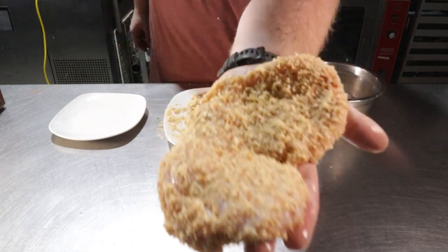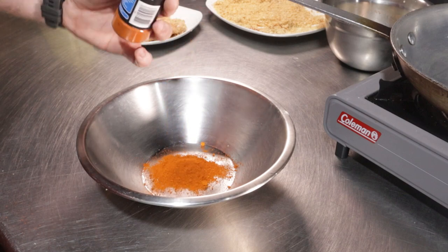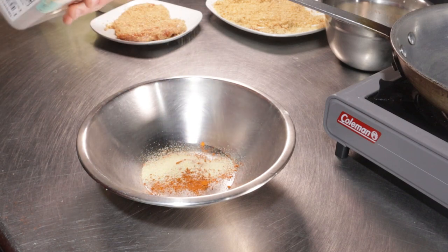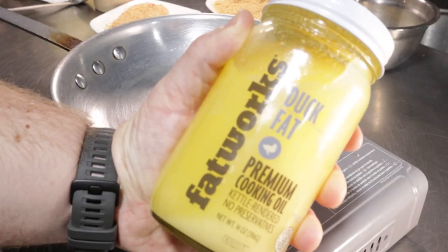Set the chicken aside while we set up our spicy oil. In a heat-safe bowl add in one tablespoon of cayenne pepper, a half teaspoon of onion powder, a half teaspoon of garlic powder, and a quarter teaspoon of celery salt. You'll also need a ladle and a whisk nearby.